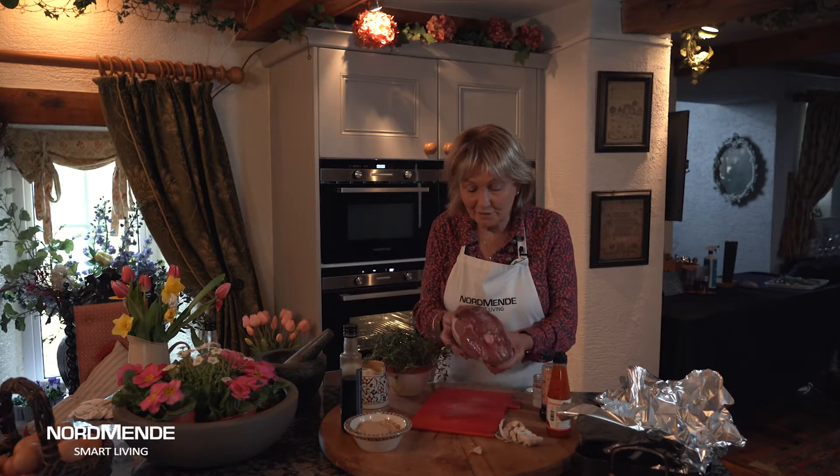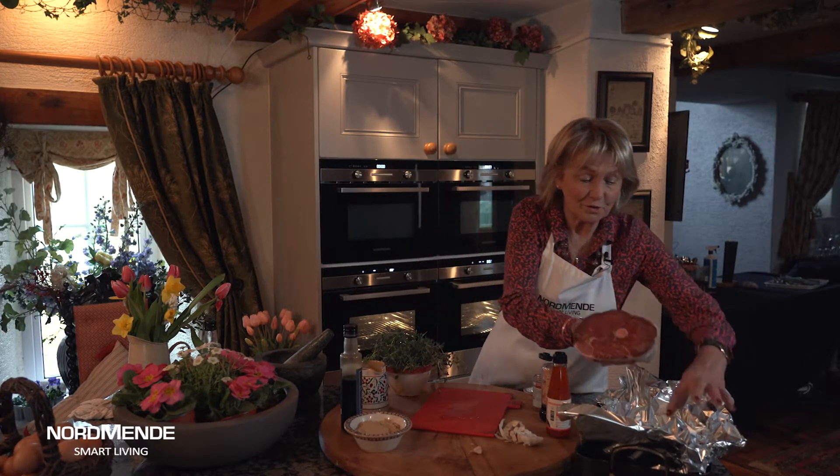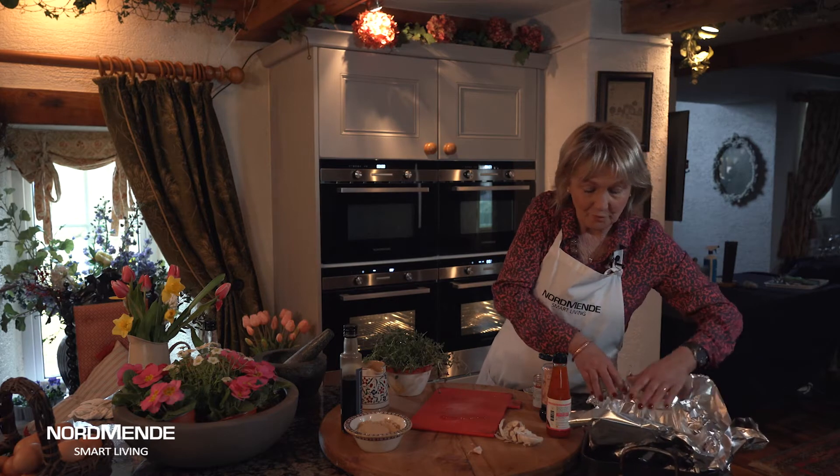Leg of lamb — so traditional at Easter time, but this is a modern thing to do with your lamb. Into some foil with that to start off with, and then I'm going to cover it with a variety of simple things.